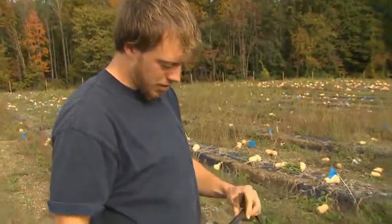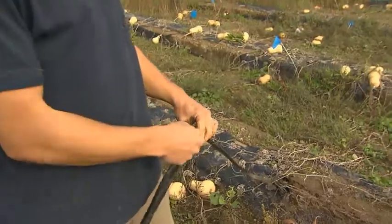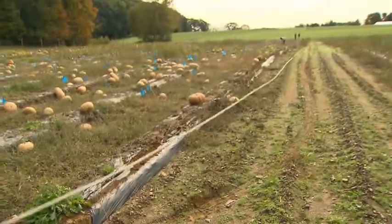We use trickle irrigation. If you look at the tape, it's only about an inch wide, but at each plant there will be a little slit, and when you turn the water on, it'll drip at that little slit.